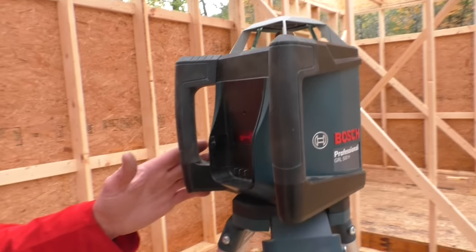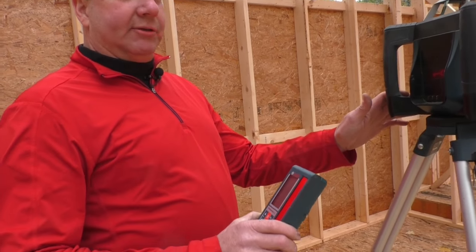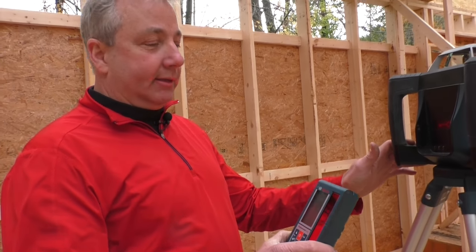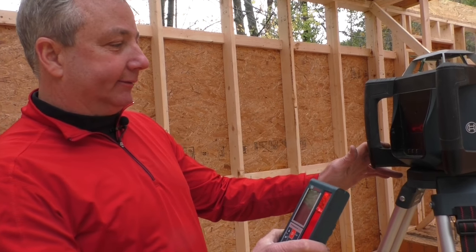Both units have lithium-ion battery packs in them — they don't get changed, you just plug in. It comes with a charging pack included.